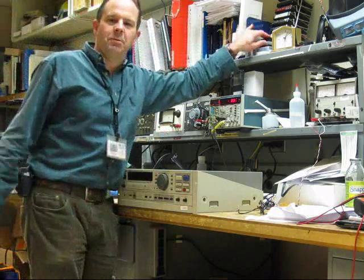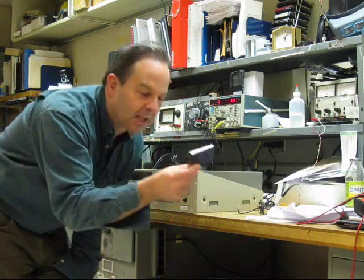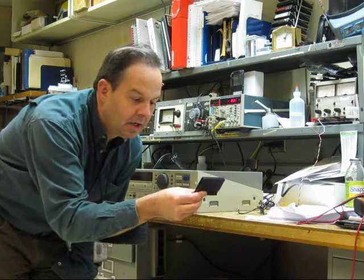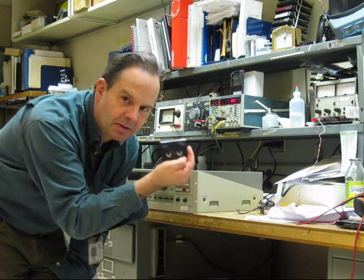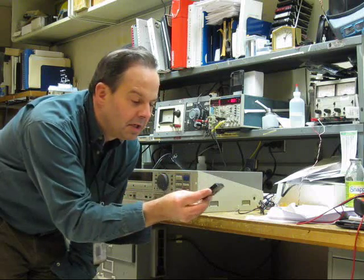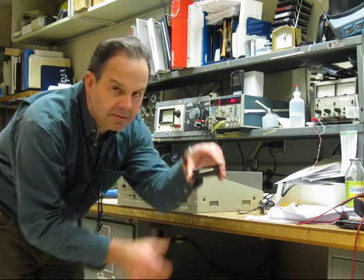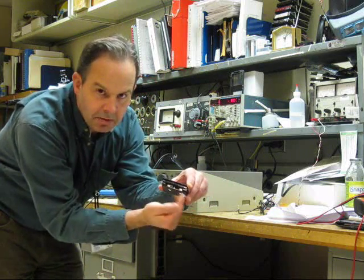Digital audio tape originally was a consumer format. The tapes are like this big, and they were meant to be a digital full-bandwidth replacement for cassettes. They are not compressed, so they use full-bandwidth just like a CD does, and they record on a little tiny piece of tape about the same size as a cassette. It's like a video cassette — polished tape, ceramic coated.